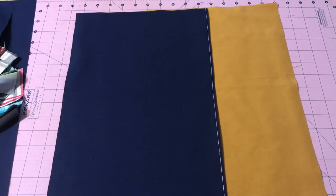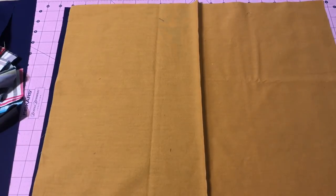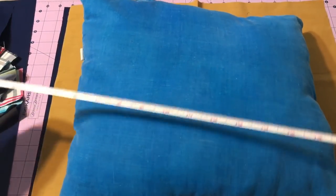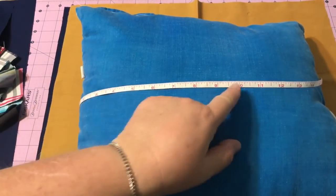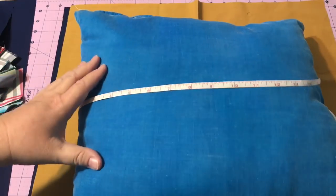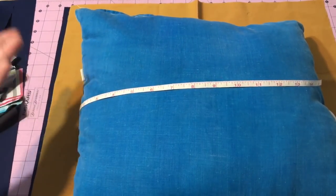Since I have a 16-inch pillow form and with quarter-inch seams all the way around, my finished product is going to need to be 16 and a half inches. These numbers are just for a 16-inch pillow form — they're easy to adjust for a different size. So for my back I decided I need a piece of fabric that is 16 and a half inches by 20 and a half. My pillow form is 16 inches, I add the extra half inch for seam allowance. I like my pillow cover to fit nice and snug, so half an inch is plenty for me.